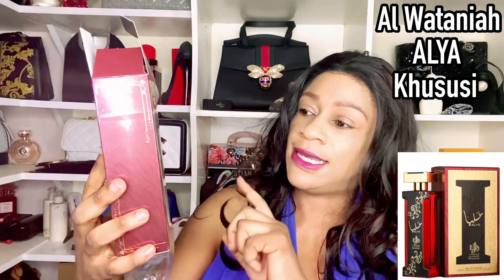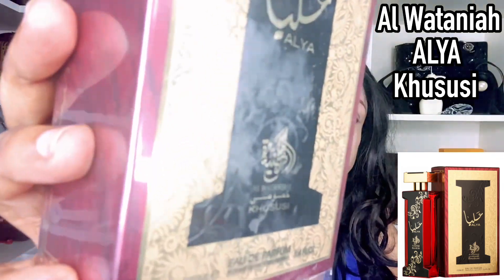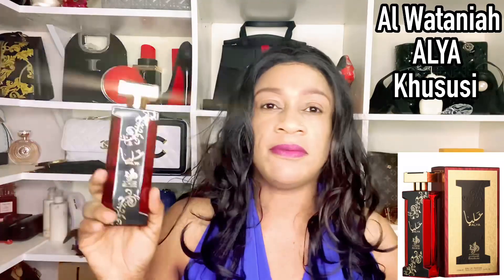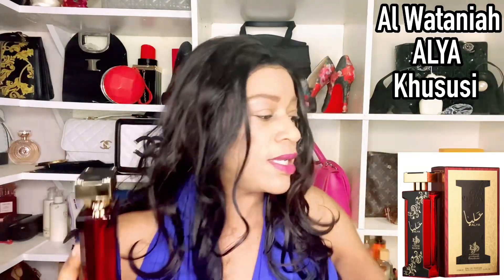We have a fragrance to review today and this is none other than Al Watanya Alia — Alia Kususi. I've been seeing this bottle around; it kind of reminded me of a pulpit you'd find in a church, so it was just an eye-catching bottle. I thought, okay, let me purchase this and bring it to you guys. I'm going to spray it on the box — I've done about three sprays. I like the atomizer on this one; it's quite a decent atomizer.